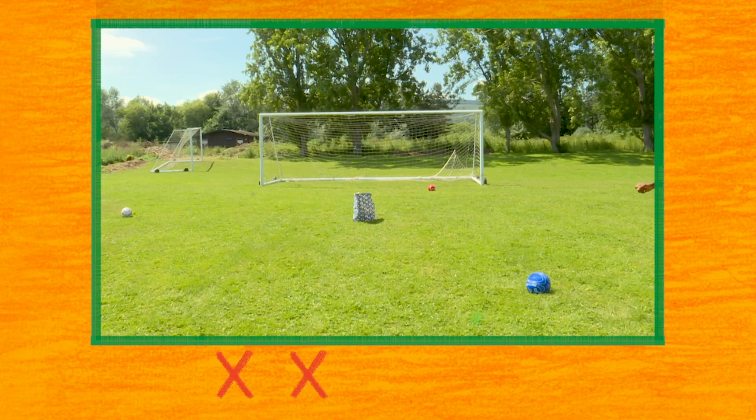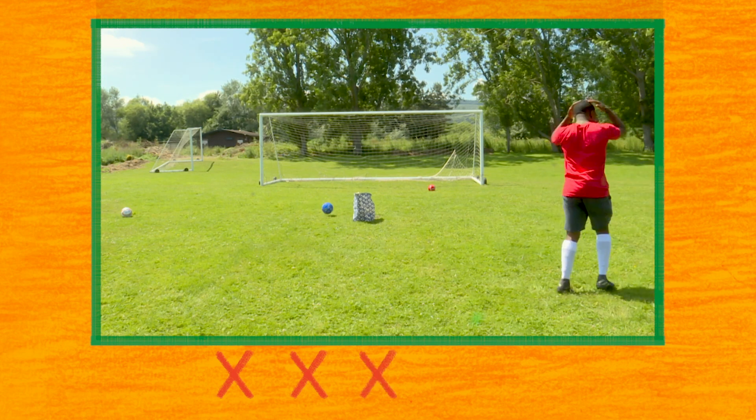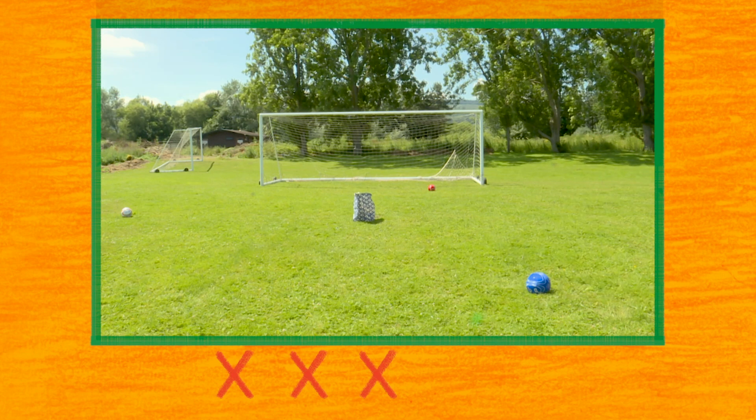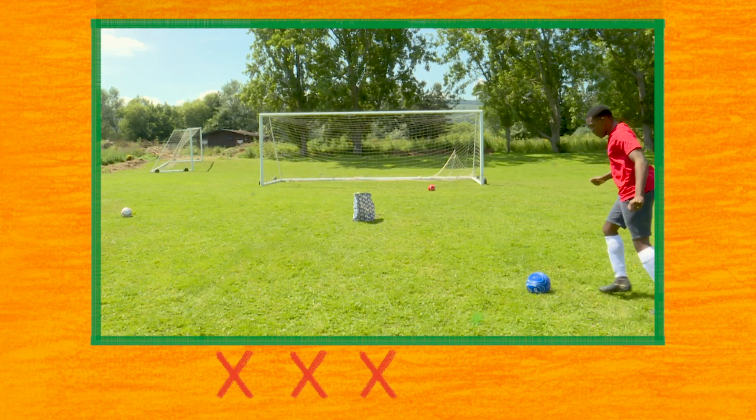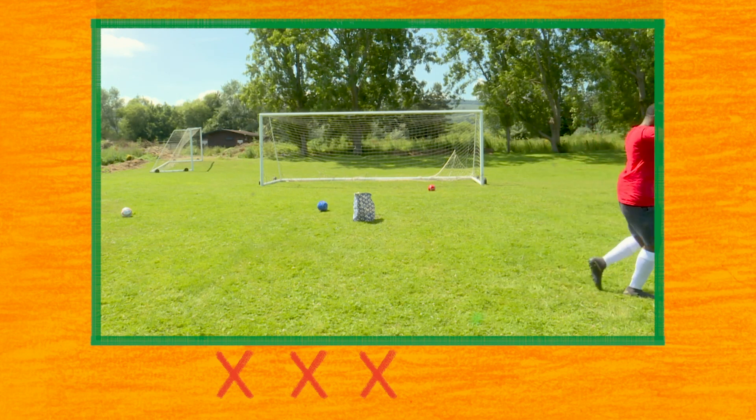Come on Nathan, you've got this. Aim for that basket. Oh, so close! Let's take a look at that one again. He lines himself up, he shoots, and he skims that basket. Better luck next time.